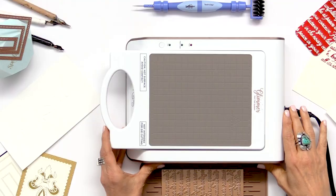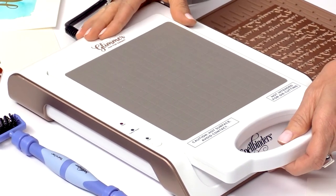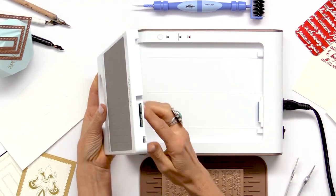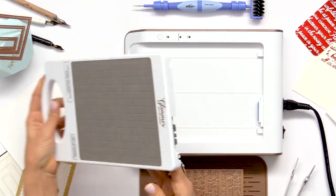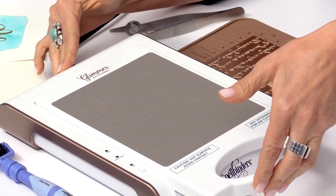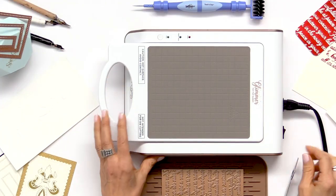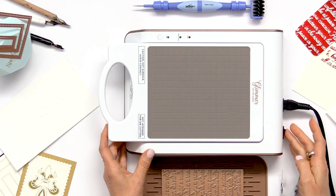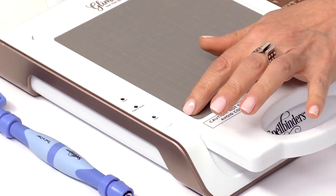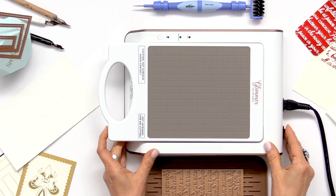Here is the actual Glimmer machine. It's actually three separate components. You have your platform, which is this piece here, and this is where the connection happens. You take this piece and slide it into the platform, push it in, and you want that to lock. Once it's locked in place, you can go ahead and turn the machine on. When you flip the machine on, these three lights here are all going to flash at the same time — that's what you want to happen.